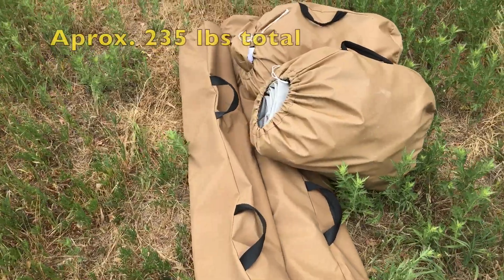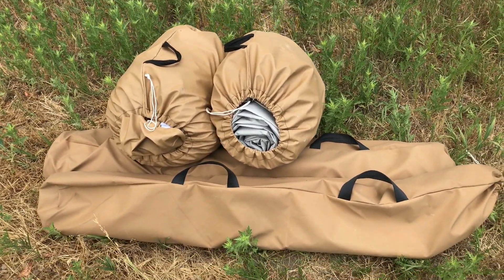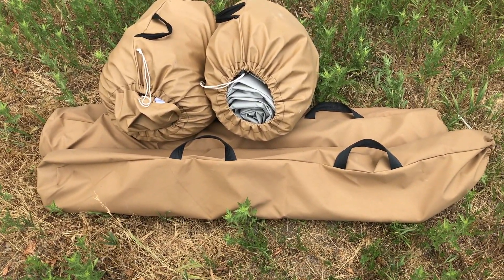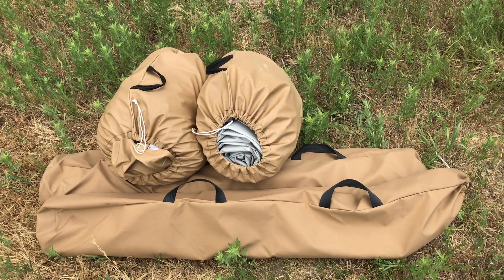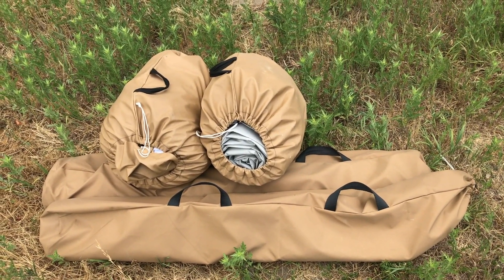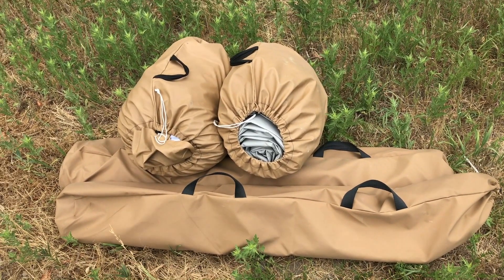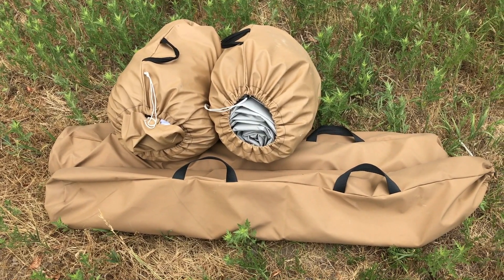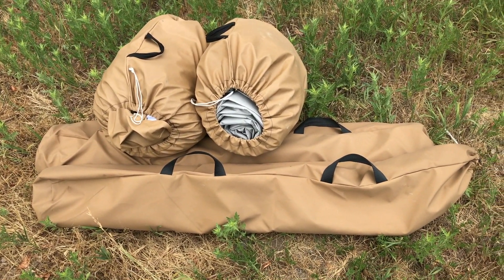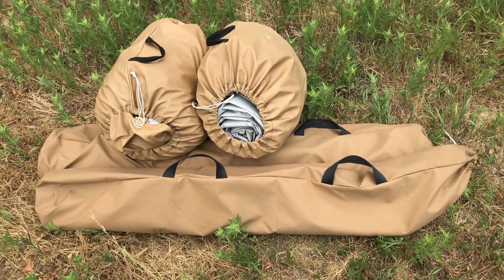First and foremost, this is not light — this is not a backpacking shelter like we've reviewed in the past. This is specifically made for long-term shelter, meaning the materials used are specifically UV resistant. It is a structurally sound shelter, meaning it can stave off hundreds of pounds of snow, wind resistance, and stay up for a long period of time.